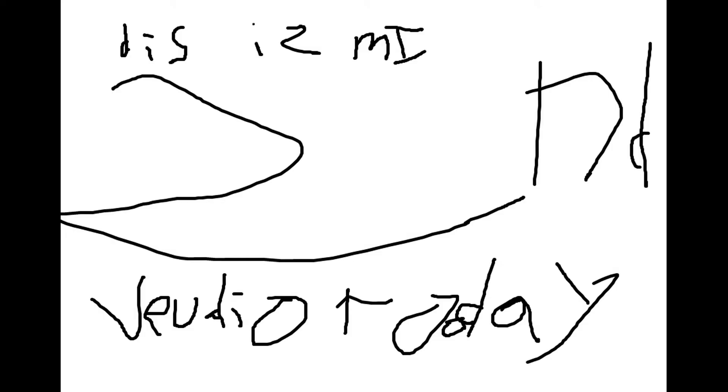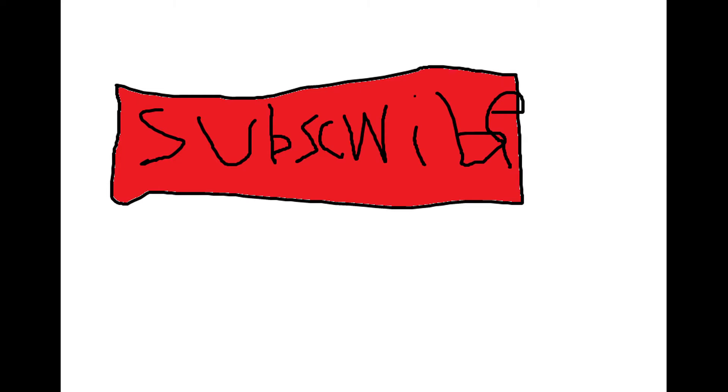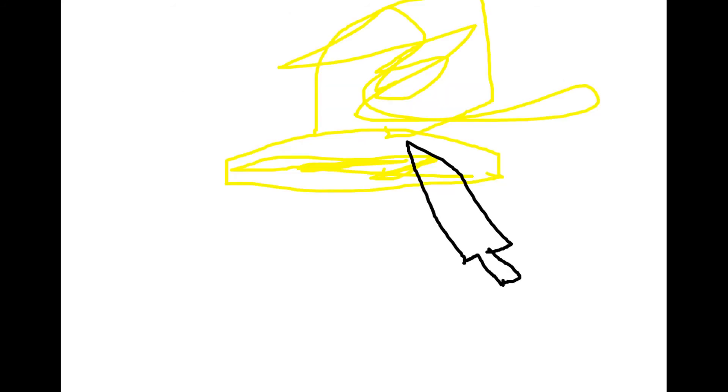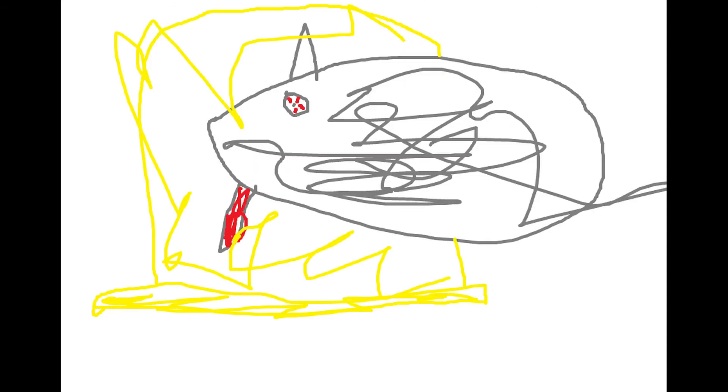Woohoo! This is my second video today! Now please press the subscribe button and the notification bell too — with your mouse, you always gotta do it with your mouse. And you gotta have a good time, make sure you're having a good time, please have a good time. You really gotta have that good time! Bye!